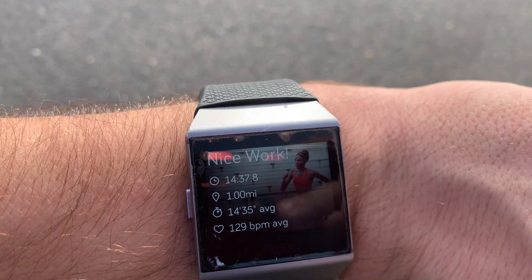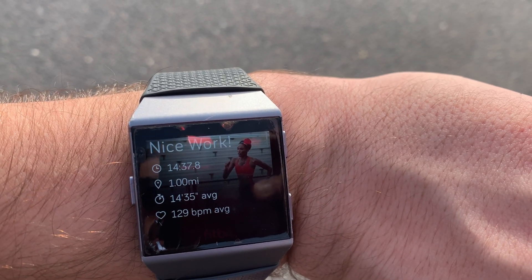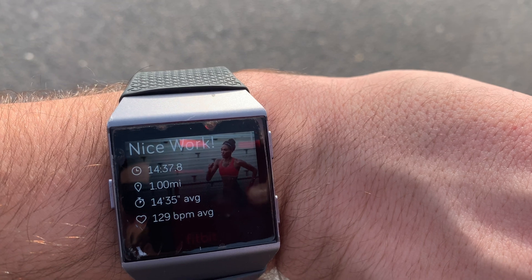At three-quarters of a mile, we're looking at a 136 heart rate and 11 minutes and eight seconds. I just completed the walk — 14 minutes and 37 seconds for one mile, with an average pace of 14:35. I ended at a 136 heart rate with an average of 129.